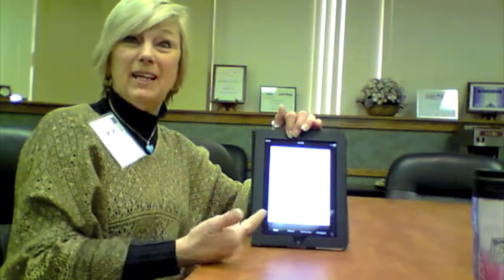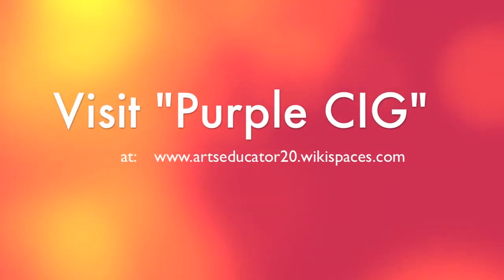One of the kids found this and said, 'Hey, did you see this? This is kind of cool.' This is how you put your mentor on the screen while you're listening to the music.